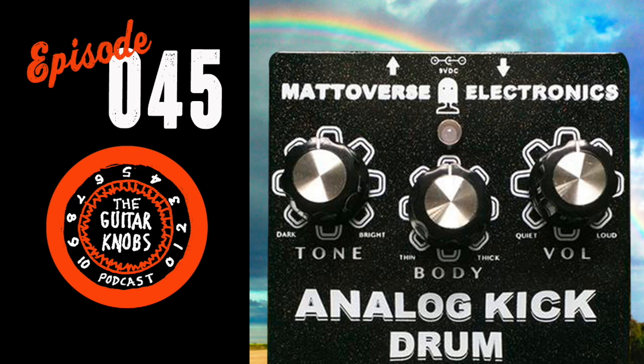Welcome to Guitar Knobs, the guitars, gear, noise, and nonsense podcast hosted by Jared, Brandon, and Todd Novak. We have a returning special guest, Matt of Metaverse.